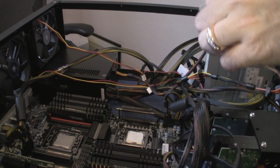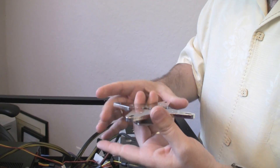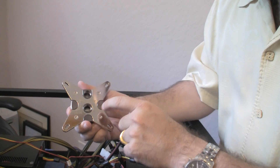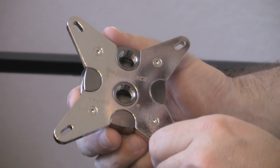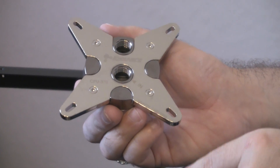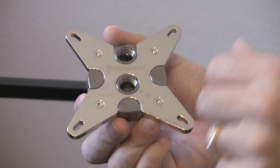Now I open up the water block. Here's the water block — nice and shiny. It's got two holes, an in and an out. The in is as close to the middle of the water block as it possibly can be, and the reason for that is the middle of the processor is where it is the hottest. So the purpose is to have the water go in at the hottest point to cool the CPU as most efficiently as possible.